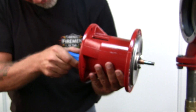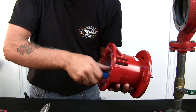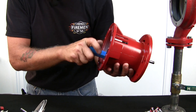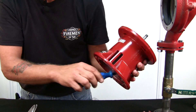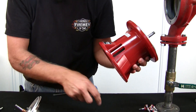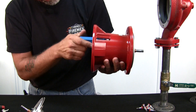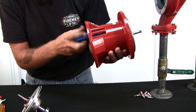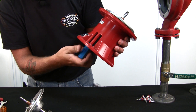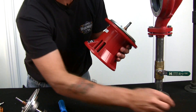I'll pull them out right now and just let them drop on the table here. Okay, we've got the screws out.